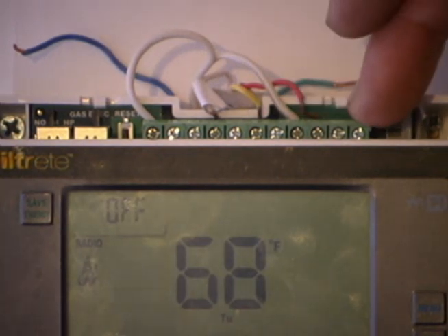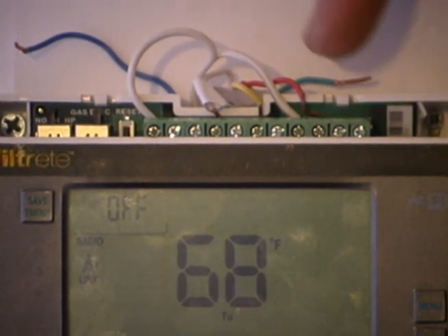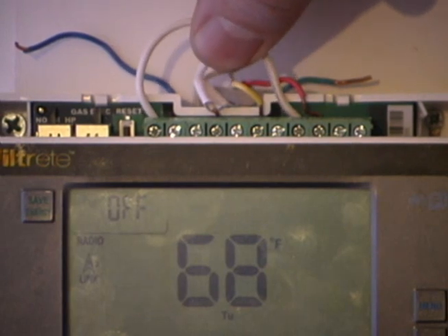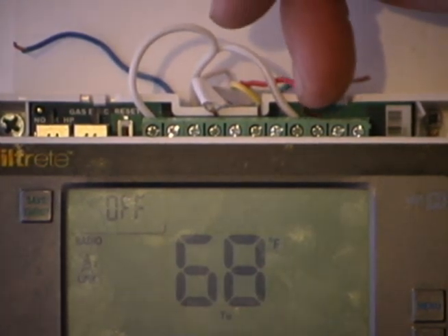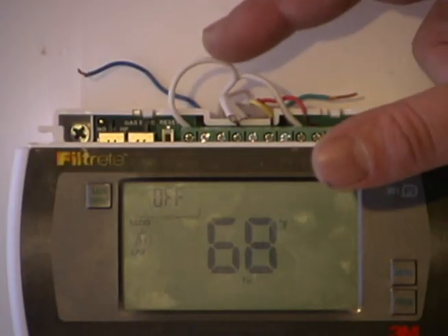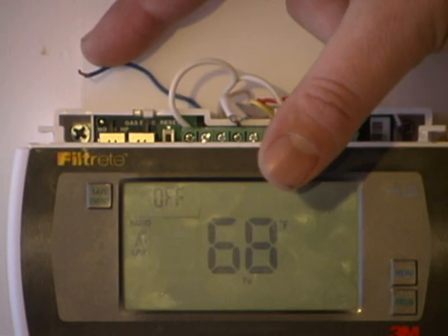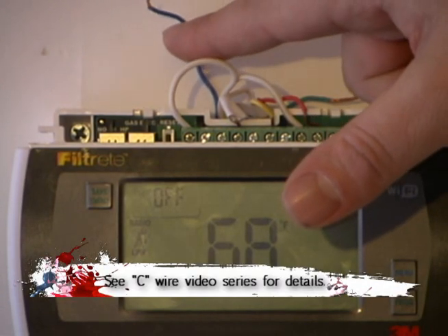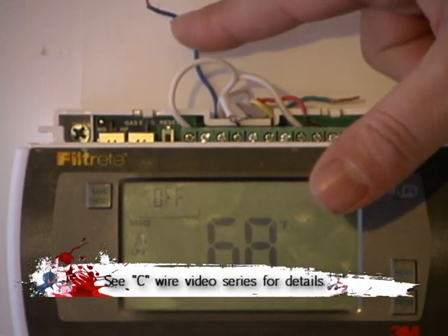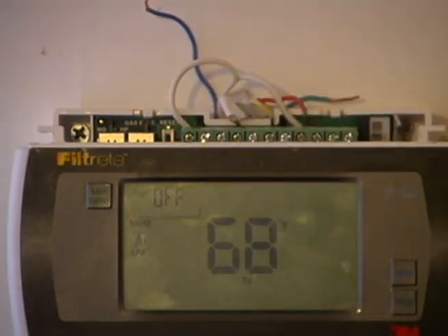The C wire is going to be connected to your thermostat in the wiring bundle. There are two ways that you can do it. You can have an external transformer, which we will show you in one of the videos to follow — it would be hooked up between the RH and the C. If you don't want to install the extra transformer but you have an extra wire in your bundle that is not being used, we will show you how to go up to the HVAC system, hook that up on the C terminal, and then hook it up on the C terminal here.